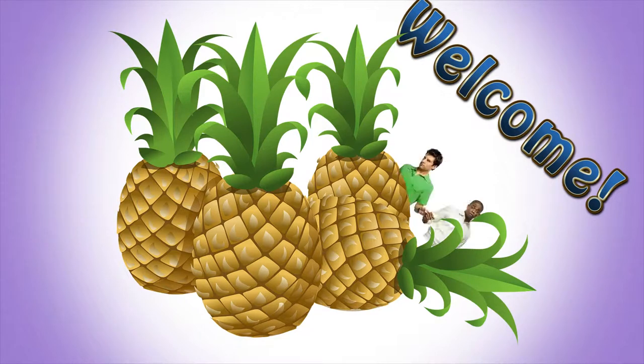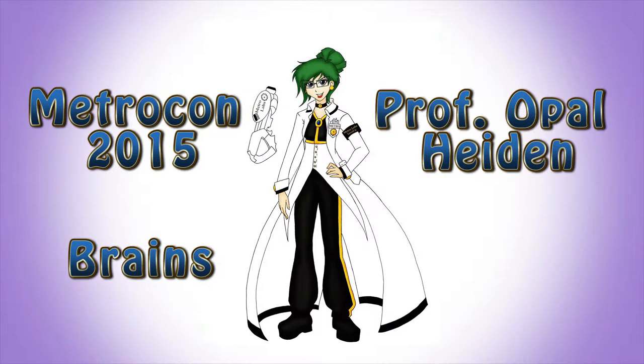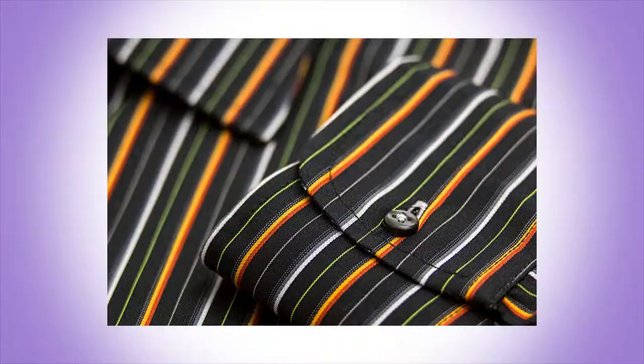Welcome to the second video detailing my costume progress as I create my Metricon 2015 Brains mascot, Professor Opal Hayden. Last time we talked patterning, and now we'll get into the nitty gritty with fabric treating and sewing.